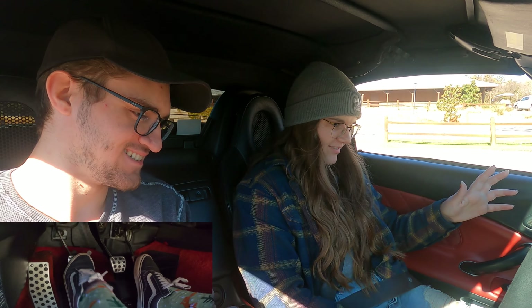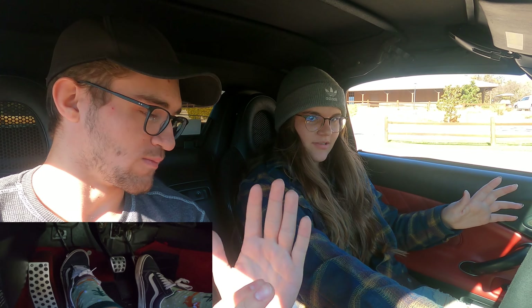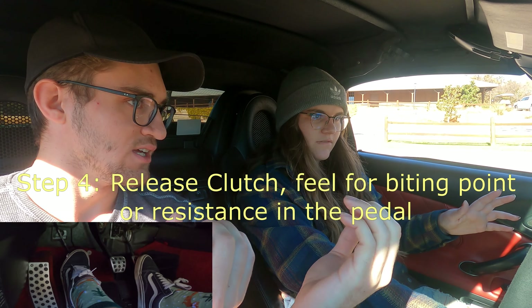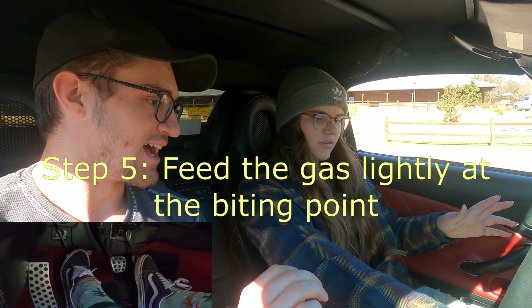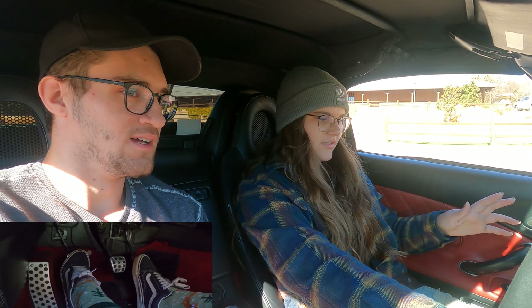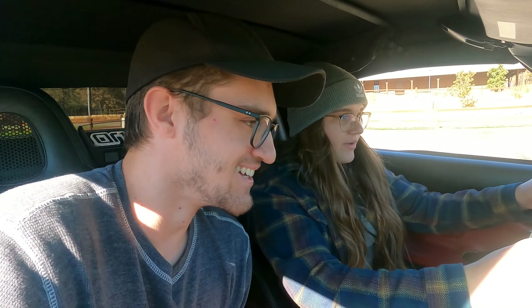Go ahead and push in the clutch all the way again. Put it in first gear — so over to the left and up. Keep everything very slow. Your movements should be slow. As you're letting in that left foot, let it in very slowly. You'll start feeling a little bit of resistance in your foot — that's where it's starting to bite and where it's starting to move. Once you feel that resistance, give it just a little bit of gas. This car doesn't need much gas. You just stalled it. It's okay, that is perfectly fine. You let in the clutch just a little bit fast there.